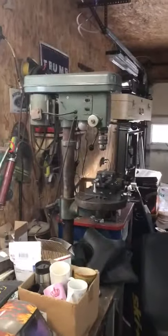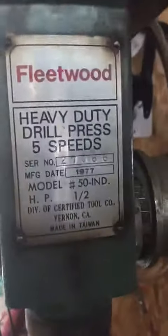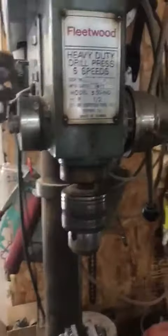That is my new old drill press. It is a 1977 — you can see it right there — and she'll drill through just about anything. I got a new little one back there but I don't use it hardly at all. This one, she just kicks ass.